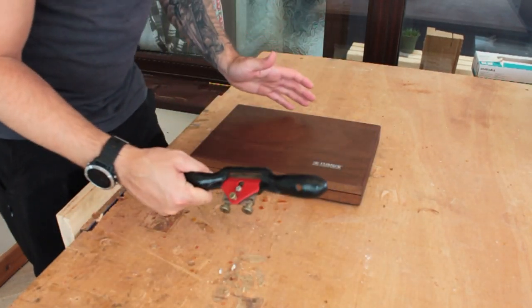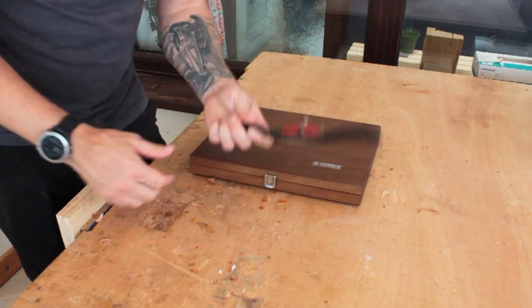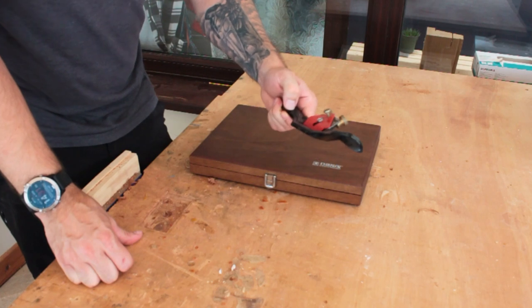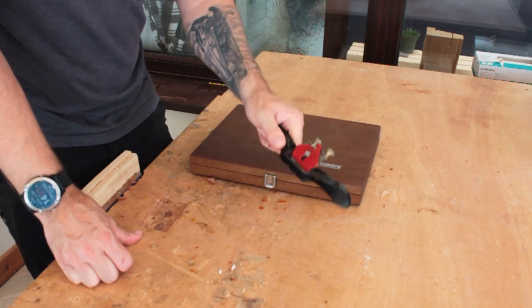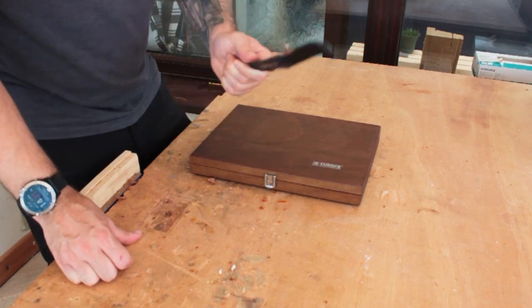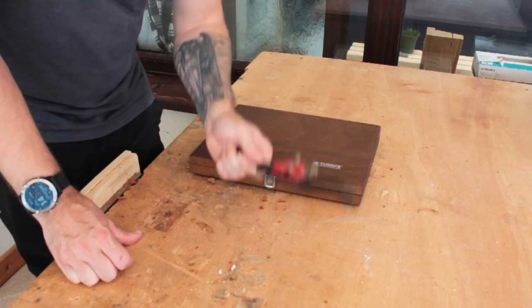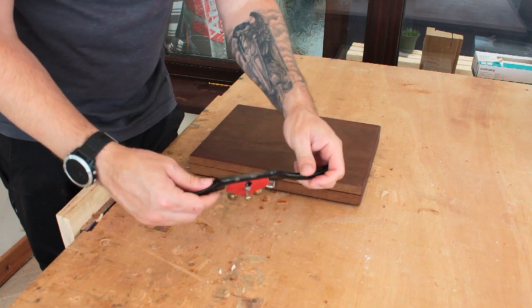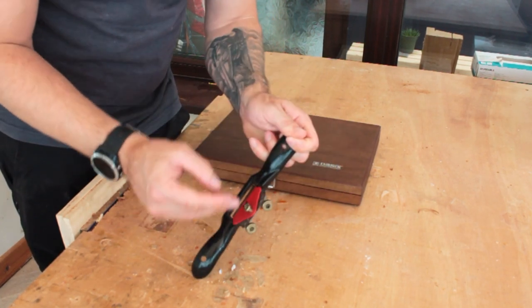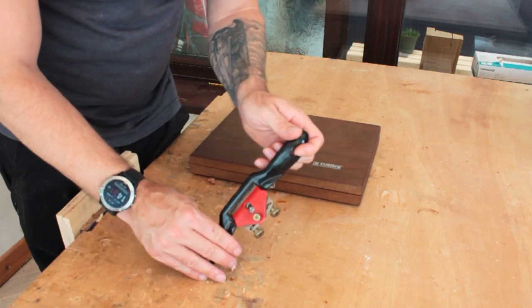Then, following the theme of this video, this is a £12 - so about $15 - spokeshave. It's modeled after the Stanley. I can't remember the number, but it's not the best - however, this is a workhorse. It shapes, it rounds, it chamfers, it's fantastic. It's so good for adding your own unique flair to your work. And even though mine is cheap and tacky and I want a better one, it gets the job done.